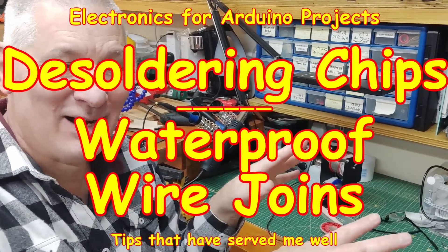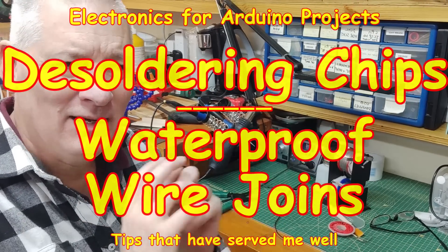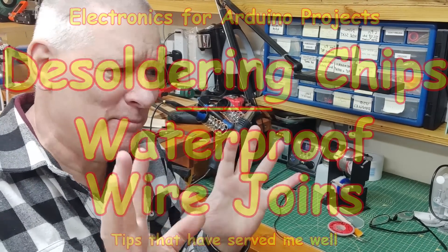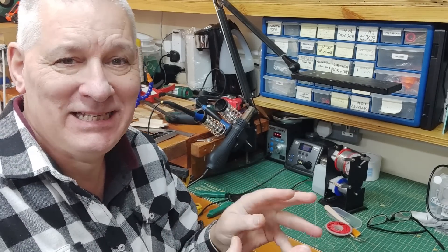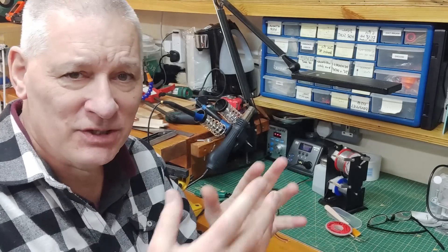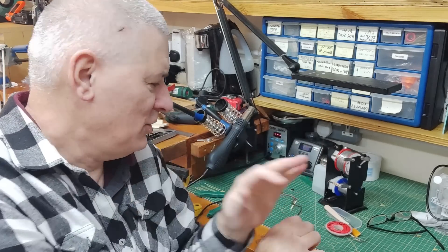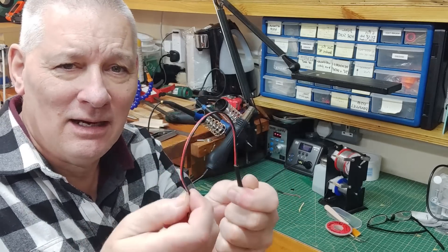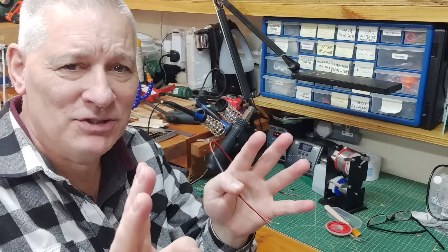Welcome back. Today we're at my soldering station because there are a couple of tips I want to share with you. We're going to talk about how to desolder chips off a PCB — either for reclamation, because you made a mistake, or because the chip is broken. Also, how to join two bits of wire together and make a really good job of it.